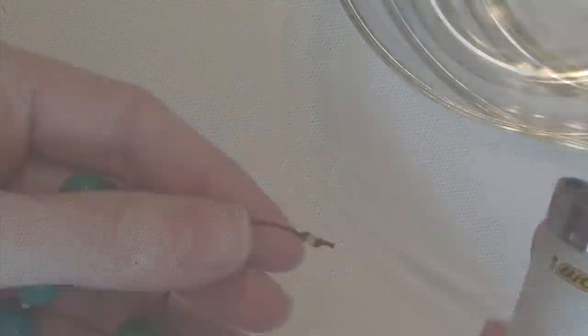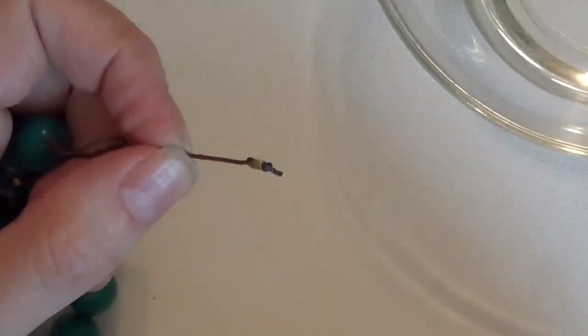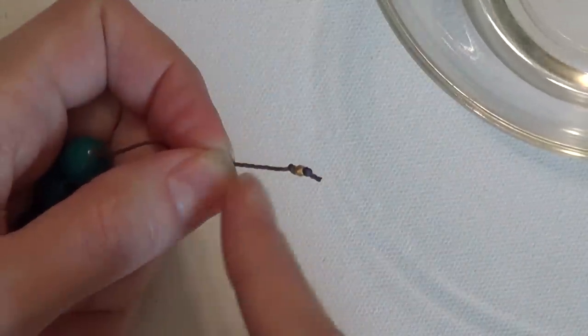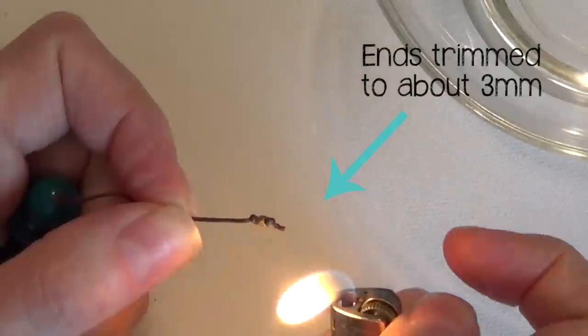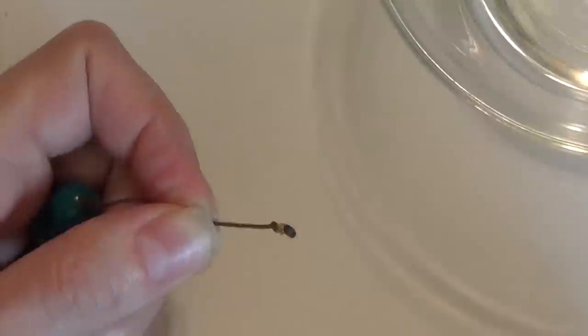First, grab your bowl of water and make sure it's close by. Then you're going to need a lighter, and you can just slowly apply the flame — make sure you're holding your cord far back from the area that you're going to burn — and just give it a little bit of heat at a time and pull back in between.